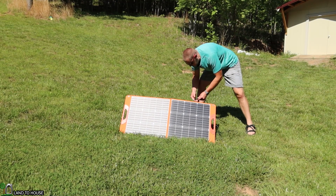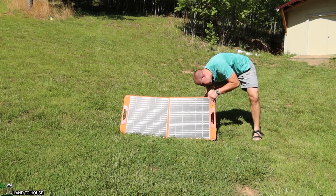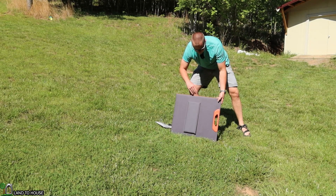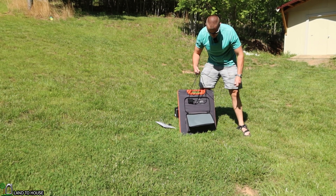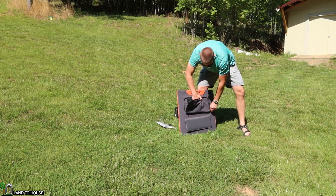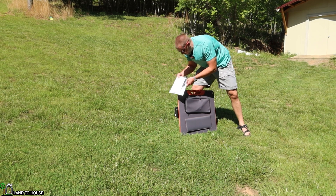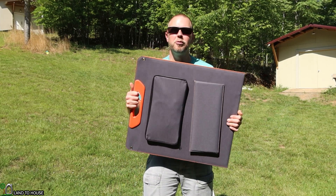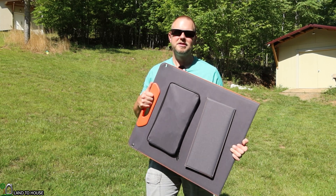Now that we've seen this panel is working well, I'm going to go ahead and put things back into the storage compartment. If you are looking for a solar panel that you can put in the sun to charge up something like a power station, tablet, or cell phone, then this would be a good option for you. You can find this panel on Amazon — I'll have a link in the description below. It runs somewhere around the $200 mark. It comes with the Anderson plug and several barrel plugs, which I'll keep in the little side pouch. That concludes the first look of the Love Knit 100-watt monocrystalline fold-out solar panel. I'm Seth with Land of House, and I'll see you in the next video.